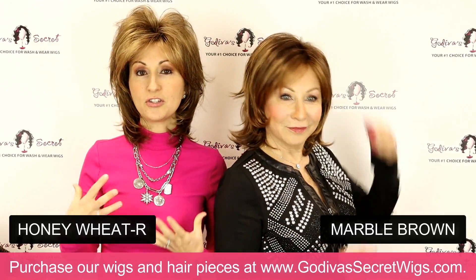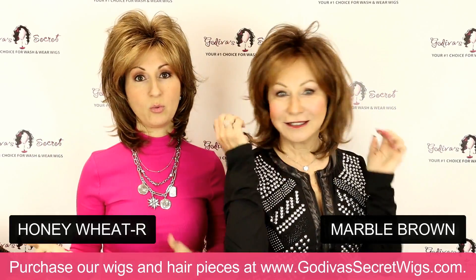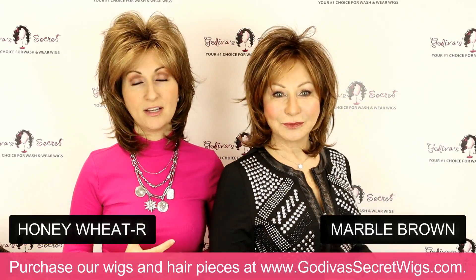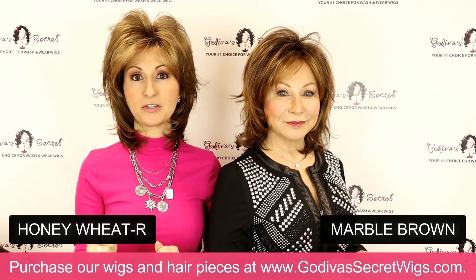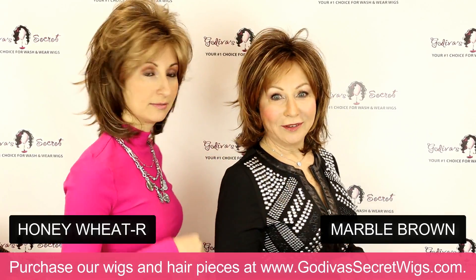And like we said, the colors you're seeing come in so many of our different wigs and hair pieces. So take notes on these colors overall, not even just for this style.